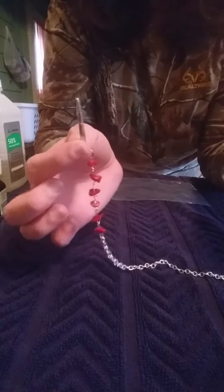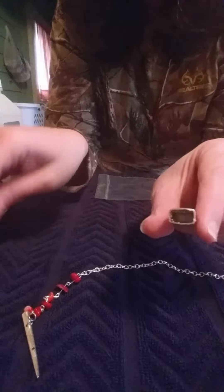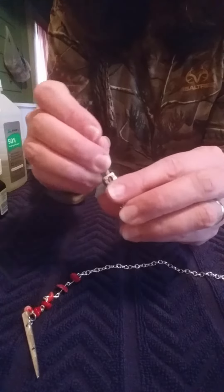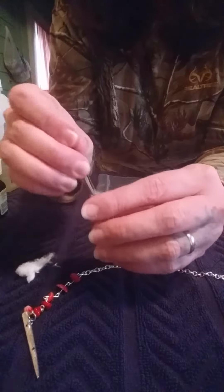The fork tine comes off as well and takes it apart. So inside there is a little cotton ball — you just take a regular cotton ball, cut it into quarters, and you've got the cotton ball. What I'm going to do is remove the cotton that was in there.